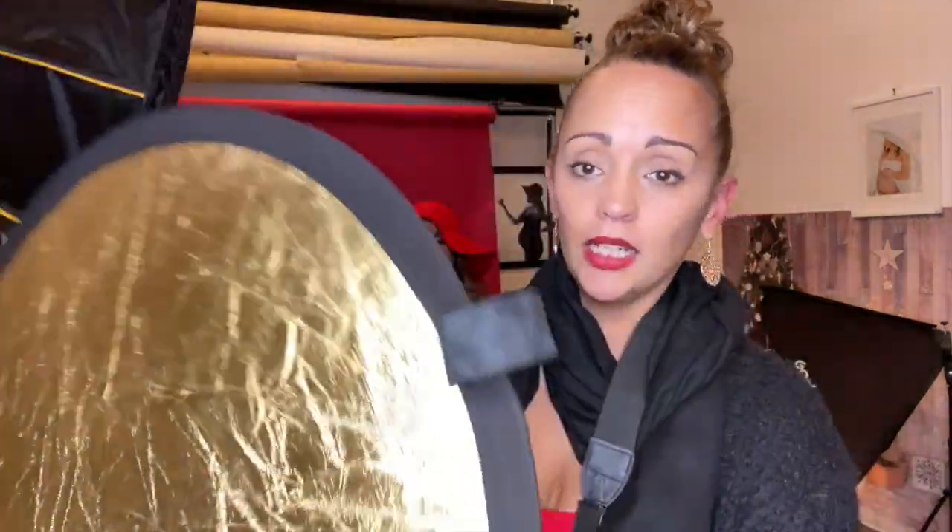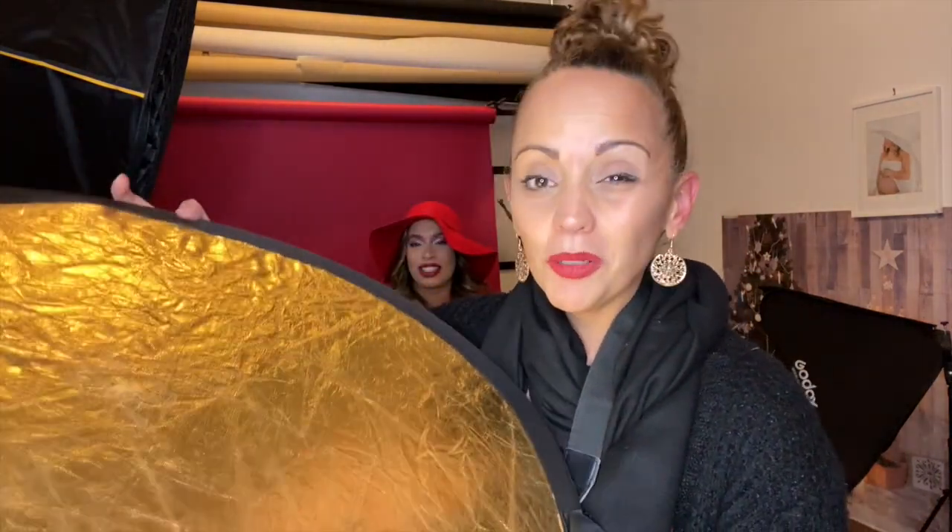I have this cute little reflector — they come in all different sizes. We have the silver side and the gold side. Let's see how it bounces and play with both. We'll take a photo with just the light right above her showing the shadows underneath, and then one using the reflector with her chin up. You'll see the light bounces off the reflector, filling up all the shadows underneath.